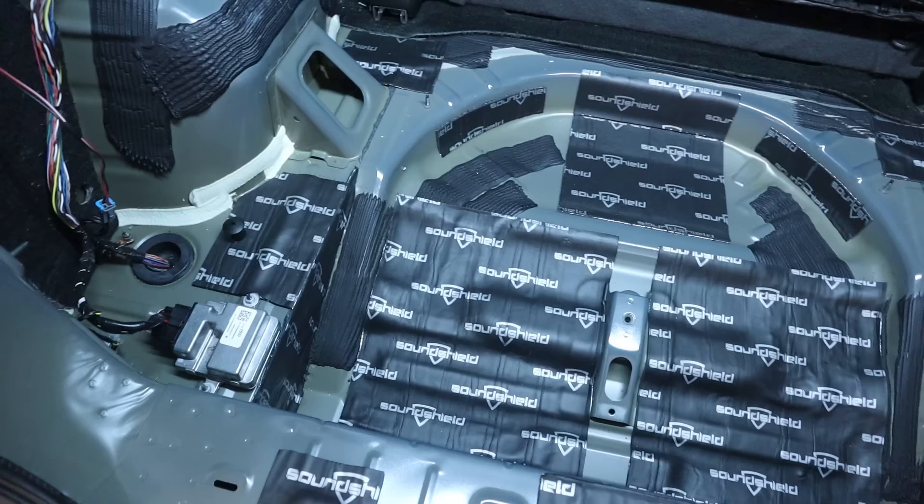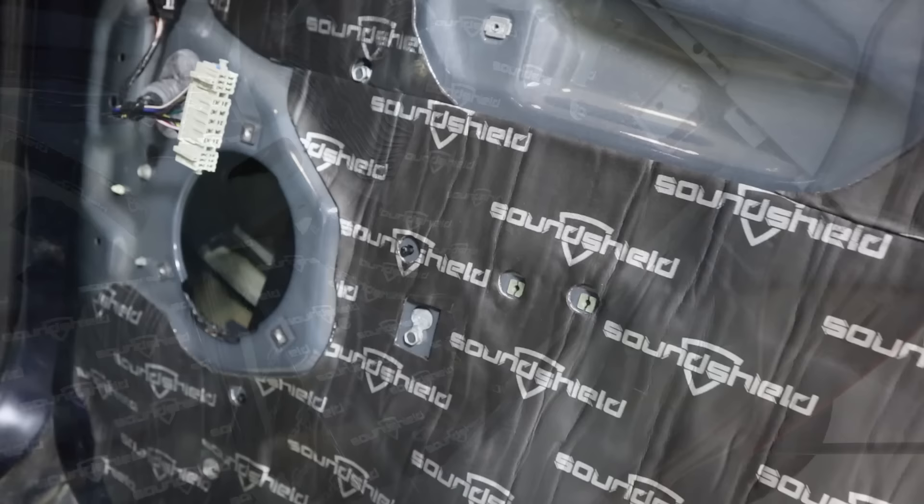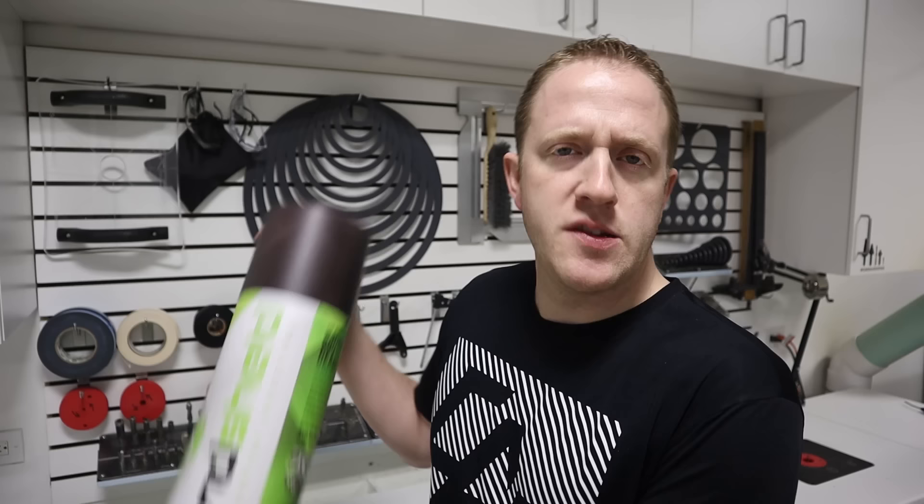When you are installing a custom aftermarket sound system with upgraded speakers, amplifiers, and subwoofers, there is another very important upgrade we need to add: sound treatment. By sound treating a vehicle, we lower the ambient noise level, which means we don't have to drive our speakers as hard to overcome road noise, we can hear more detail in the music, and we can prevent annoying vibrations and rattles. I am currently working on building a custom car audio system in a Chevy Equinox, and it belongs to a very important customer — my dad. So what does the sound treatment process look like? Let's get into it.